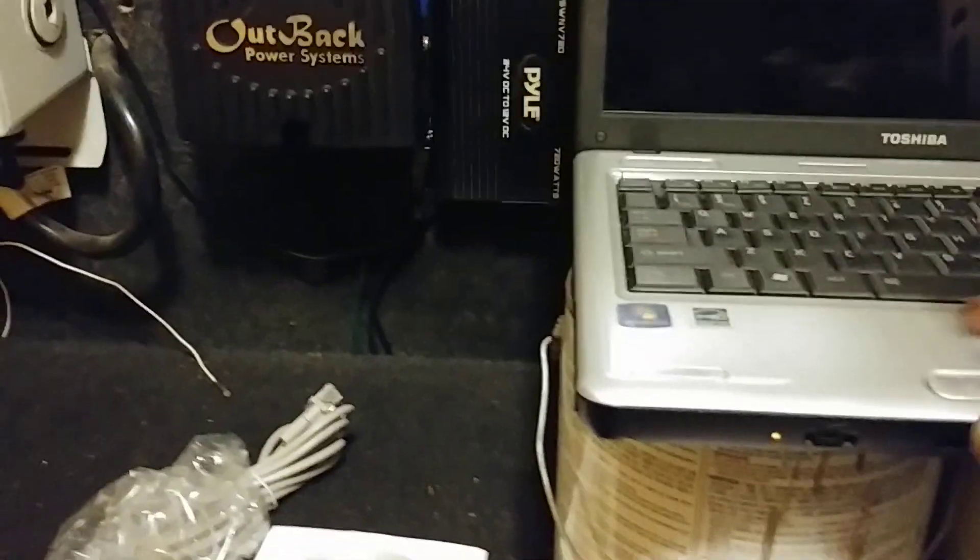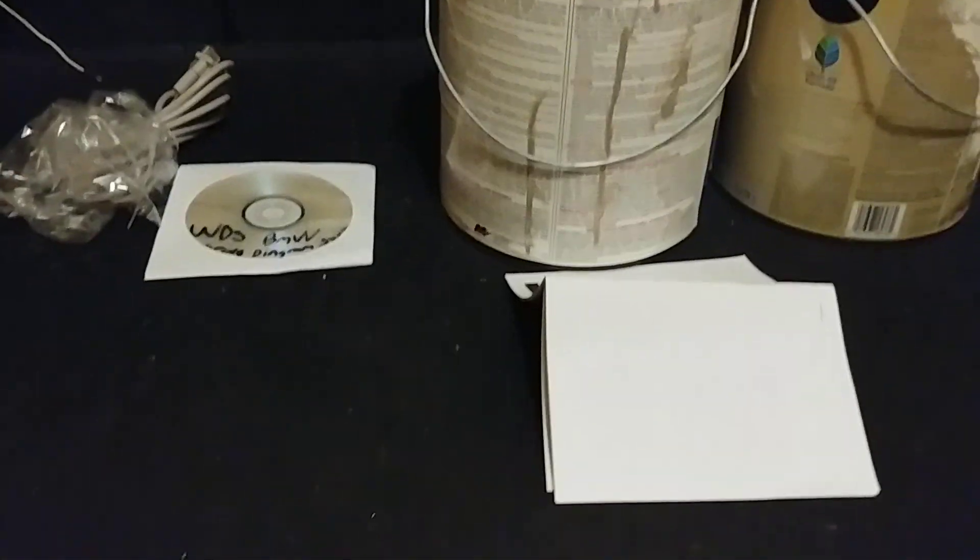I also did some changes to my charge controller. Let me show you my battery box here. There they are — I've just been busy working so no time to shoot video. This is the Chevy pack down here — that's 16 kilowatt of Chevy Volt battery — and everything remained the same in terms of connection; it was just a battery swap over.